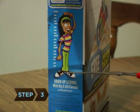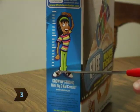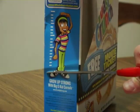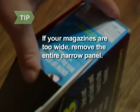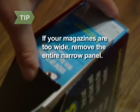Step 3: Cut straight across the narrow side. This will leave part of the narrow panel in place to be a backstop for your magazines. If you own magazines that are wider across the cover than your cereal box, the entire side panel can be removed so that they fit inside.